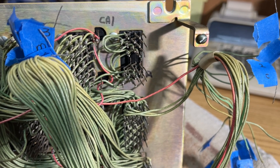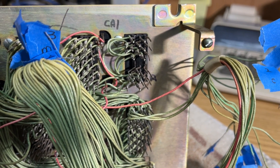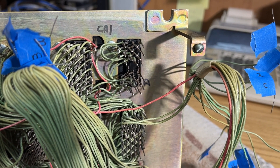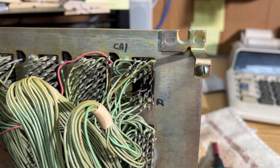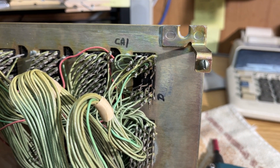I have placed a new relay into the module and am beginning to put the wires back on. I now have the new relay put in and completely wired.